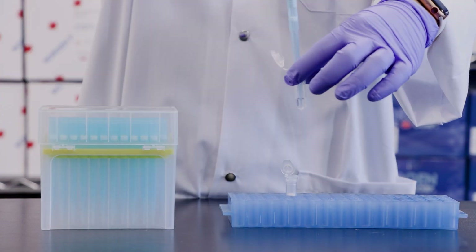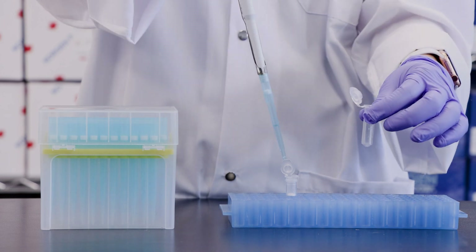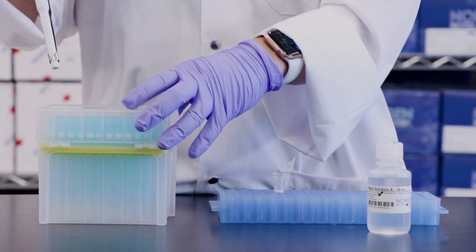Step 5. Repeat step 4 one more time to transfer the remaining mixture from step 3 into the mini-spin column.